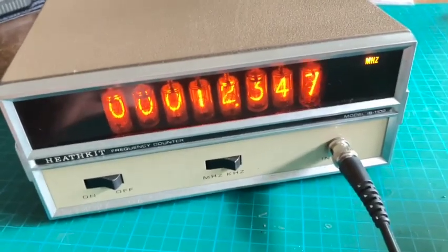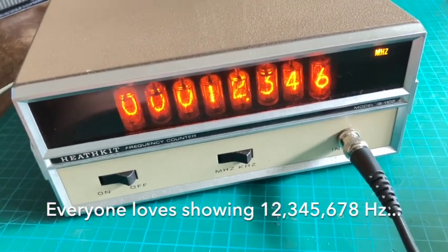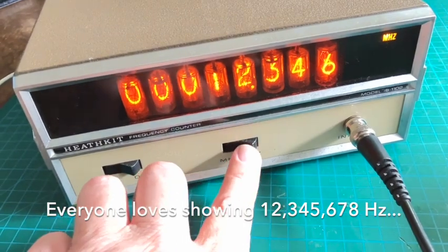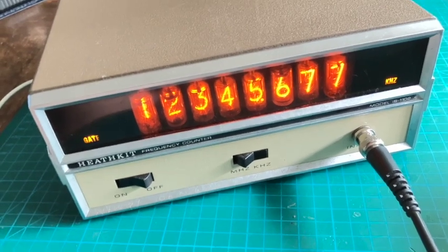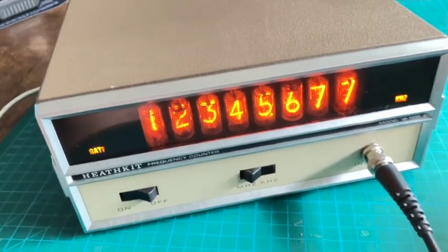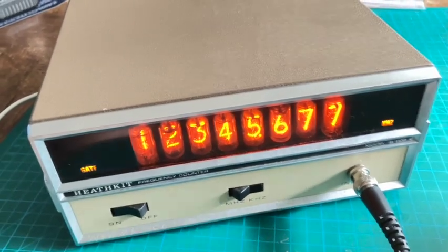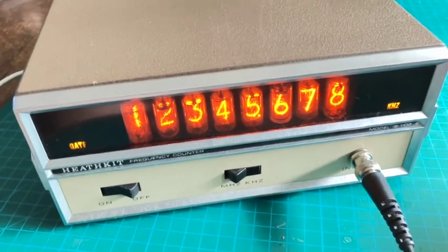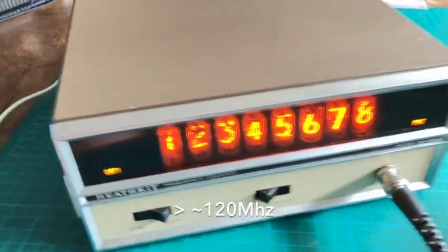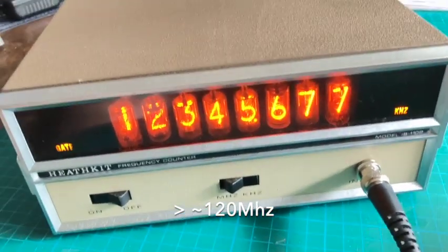Here we are, all buttoned up, showing 12-point-something megahertz in the megahertz range, as you can see on the top right. We switched to kilohertz and it's showing it down to the last hertz. The gate lamp is also flashing nicely — those are our LED replacements for the incandescent indicators. There's also an overflow indicator in the top left, which would only show up if I sent it too high a frequency. That all works absolutely beautifully.